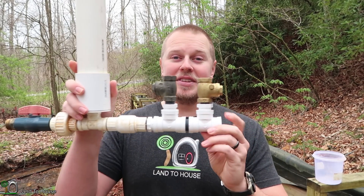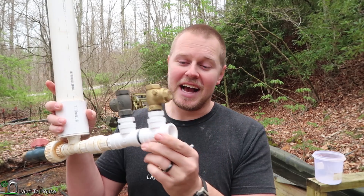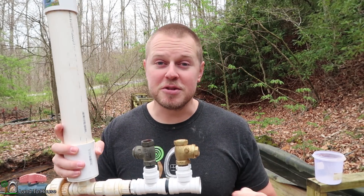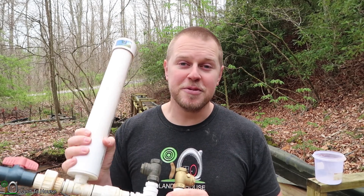Welcome back to Land the House. I apologize for all the water noise — we just got seven and a half inches of rain in two days. Previously, I built a ram pump with two half-inch waste valves. I got this to work on a three-quarter inch drive pipe and within just a moment it had 50 psi on my gauge.